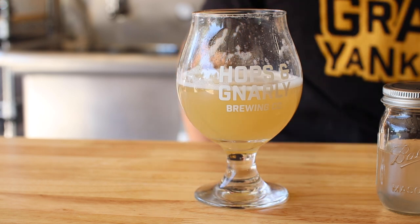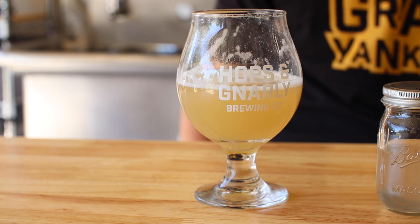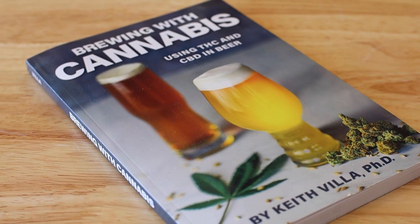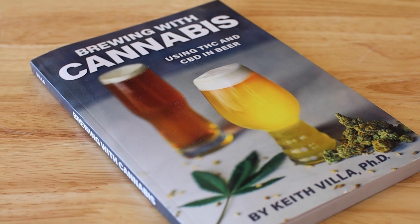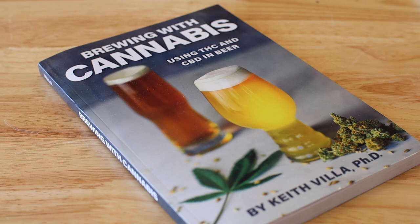The flavor follows suit but I kind of like what it adds — it's like a funky grassy strawberry and citrus and again no harsh alcohol notes. This is pretty cool and I can see myself drinking it both ways. Huge thanks to Dr. Keith Villa for the time and advice. Check out the link below to see the rest of the interview where he provides all kinds of helpful information, and I highly recommend picking up a copy of Brewing with Cannabis. My name's Dan, this is Hops and Gnarly, thanks for hanging out with me today, I'll see you again soon.